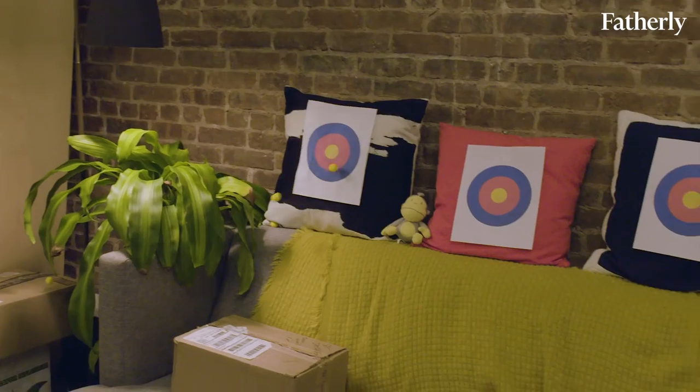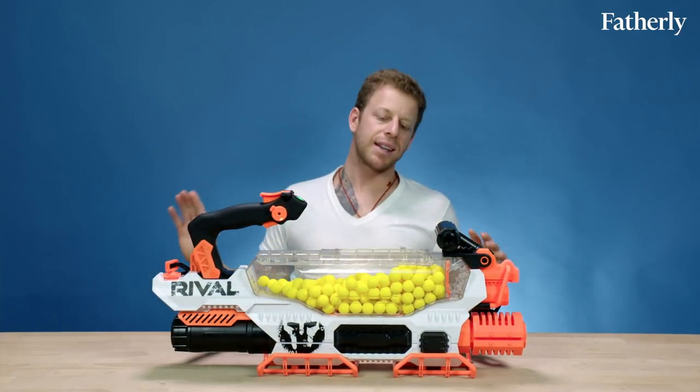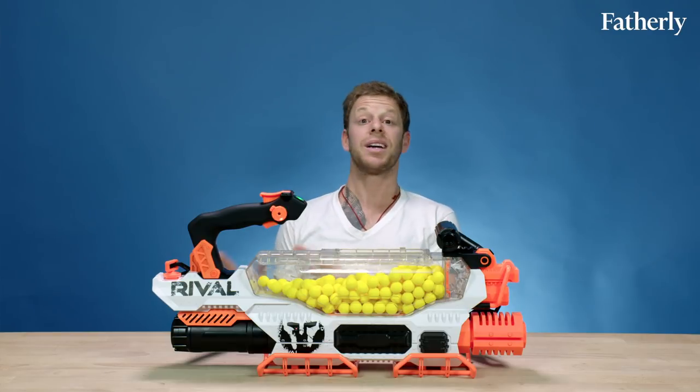It's less about who's going to buy it and more that it's a cool toy that Nerf can make — like, why not make this totally over-the-top blaster? It's kind of like the Bugatti Veyron of Nerf blasters. I have to say that I hate guns — I hate toy guns, I hate real guns — but one of the things I like about this is it kind of looks like a gun but it's so far out.